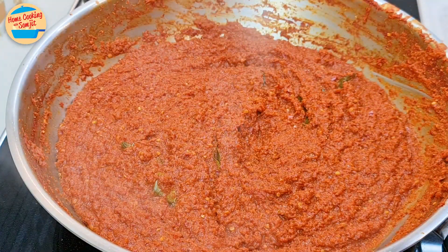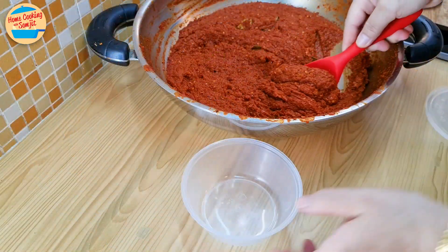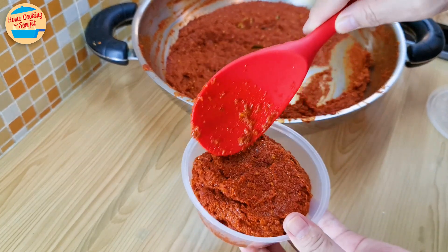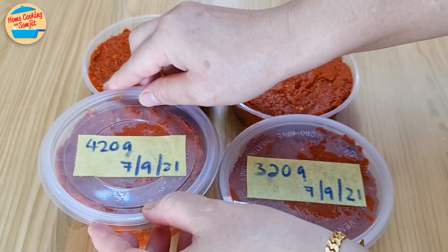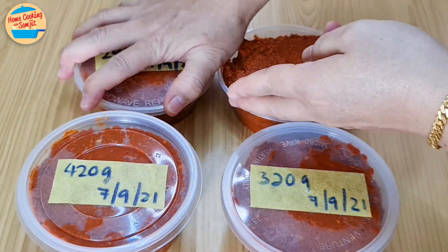Switch off the heat and let it cool. After resting in the pan for almost 2 hours, the red curry paste has completely cooled down. Once cooled, divide into small containers of 200–300g each. Each container can be used once or twice. Label the weight and date for easy reference. The red curry paste can be kept in the fridge for about 3–4 weeks, or 6–8 months in the freezer.